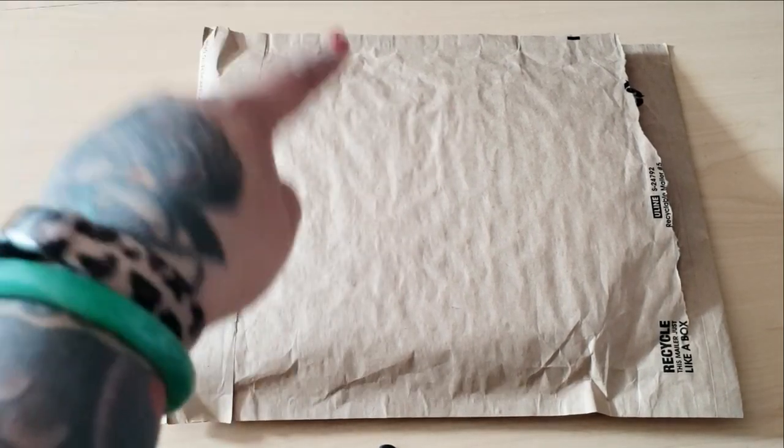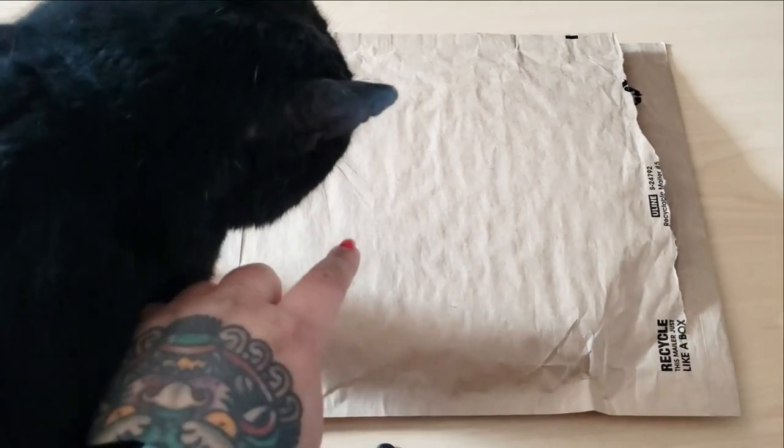Hi gorgeous patty faces! Today I'm doing a very exciting unboxing from Oraloa. This is Scruffy. He's here to help me, apparently.